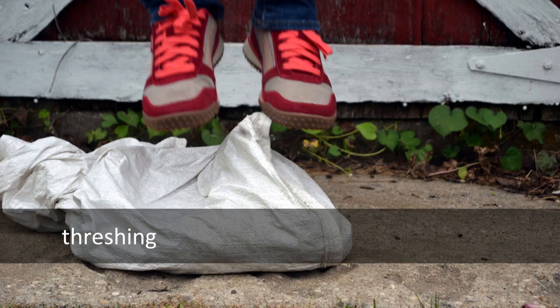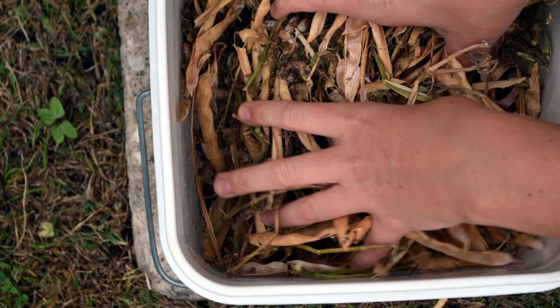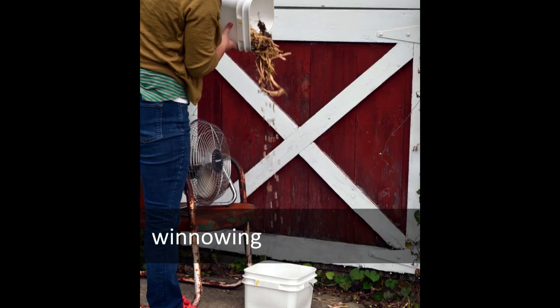Once the pods and seeds have been picked, the next step is to separate the seeds from the pods and clean them of dirt and debris. Though this can be done by splitting the pods open by hand, threshing and winnowing can greatly speed the process. Threshing involves applying some amount of force to the pods to liberate the seeds — we like to stomp around on a pillowcase full of pods and seeds. The seeds will naturally settle to the bottom of the bag, allowing you to remove most of the pods sitting on top. Winnowing uses an air current to blow pods and other chaff away from the seeds. Here we've set up a small fan on a chair and are pouring seeds and chaff in front of the air current. The dense, aerodynamic seeds fall straight down while the lighter pods are blown away.